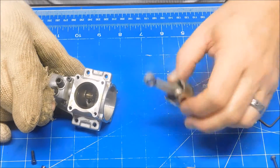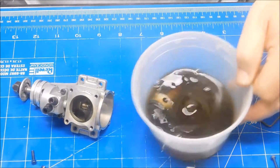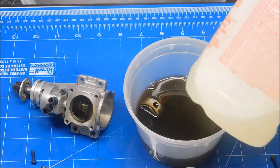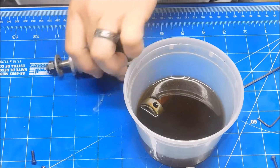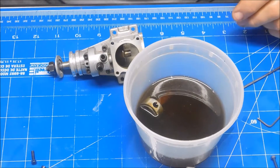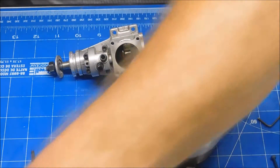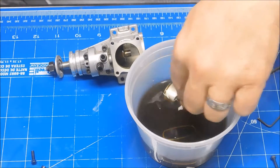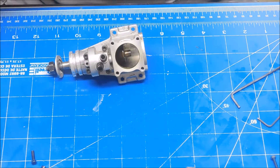Now, as far as this thing goes, this is going right into some LA's Totally Awesome Cleaner. I'm just going to drop the whole thing in there. Now, this Totally Awesome Cleaner bath is brown — it normally looks like this, pale yellow. The reason it's brown is because I've used it to clean parts before. I used to throw that stuff away when it looked like that, but silly me, it still works. Just because it's brown doesn't mean it doesn't work anymore.